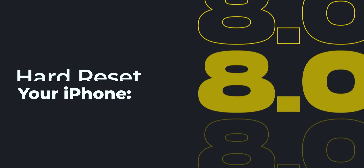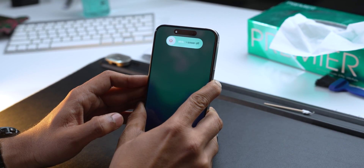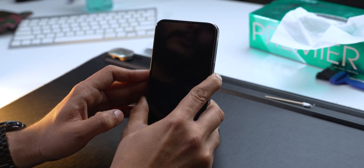Now that we have talked about each and every aspect of why your iPhone is not getting charged, lastly you can try hard restarting your phone. To do that, press the Volume Up button, then the Volume Down button, and then press and hold the Power button until you see the Apple logo. Once your iPhone boots up, make sure you try to charge it again.